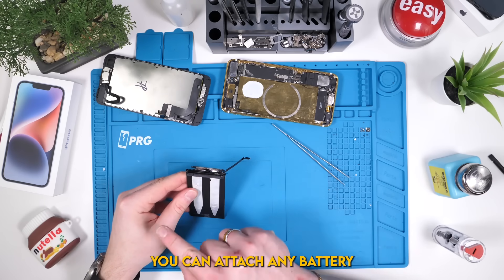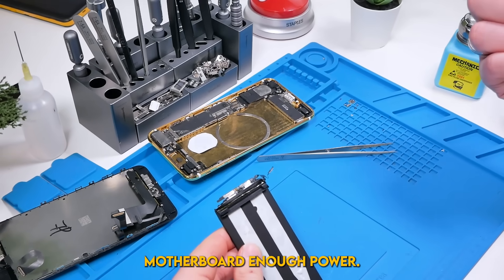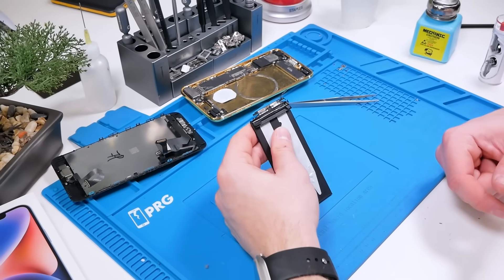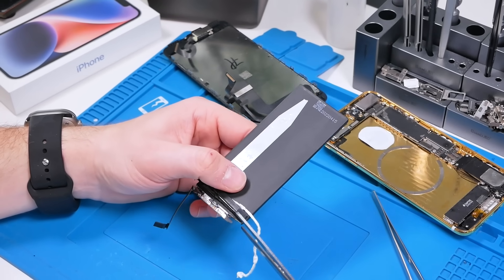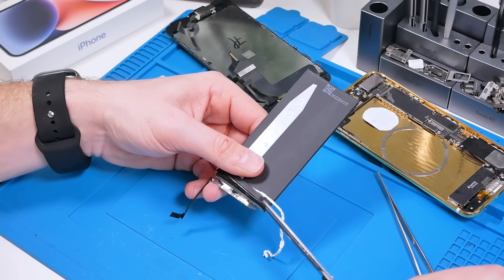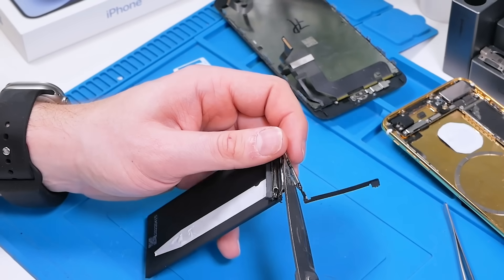Theoretically, you can attach any battery to the BMS board, providing it can give the motherboard enough power. If you are trying this at home, make sure you discharge the battery first. This is being done by a trained professional. Now we can cut the BMS board. We want to cut one at a time, because if we cut both at the same time, you'd be touching the positive and negative terminals, and you'd see a little spark.